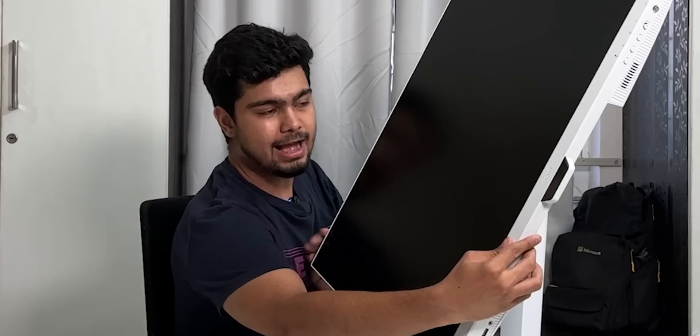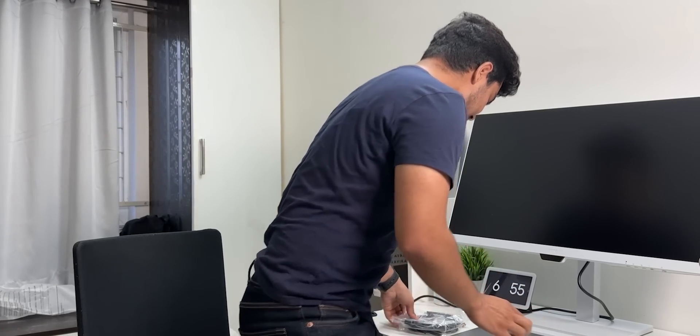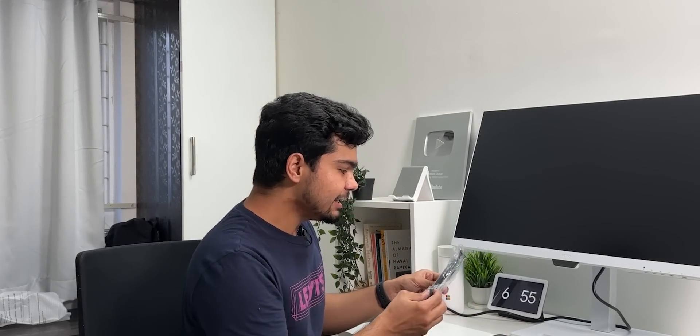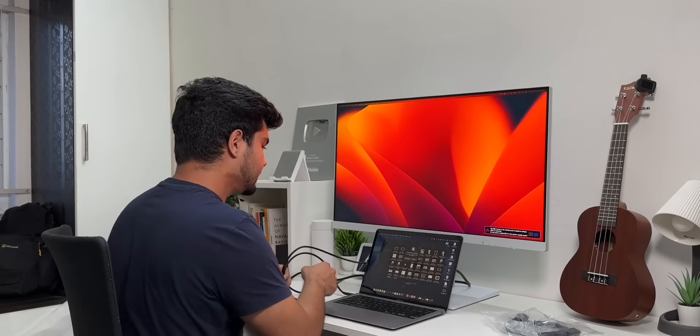This is our monitor — it is height adjustable. As it is a coding monitor, it can also rotate vertically, because coding monitors are often rotated so the code is visible better. We put it on our desk and then connect it. A big thing is that it uses USB-C to USB-C directly, so your laptop will charge with one port and simultaneously connect to the monitor.